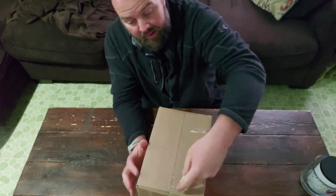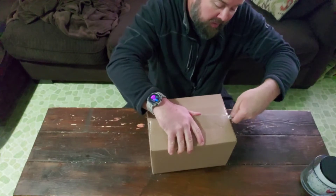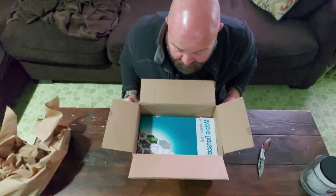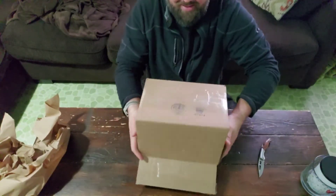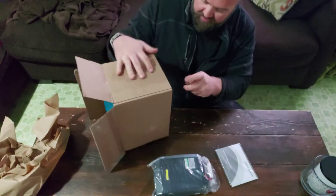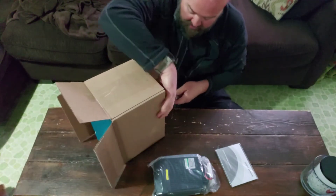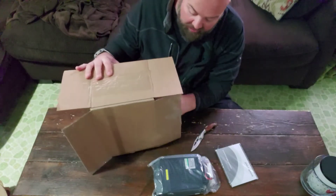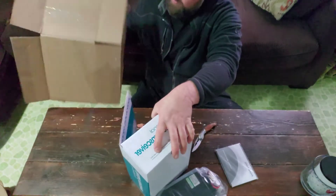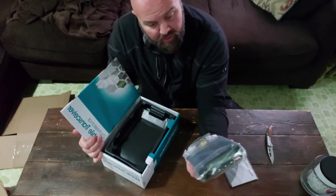So here we go — this is an unboxing, super exciting, which is what everybody wants to see. My plan, like I said, is to build a GMRS repeater for family communication. And that came out a little different than I expected. But here we go — gave birth to the radio pretty quickly.